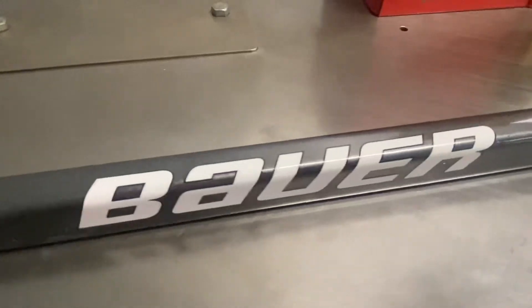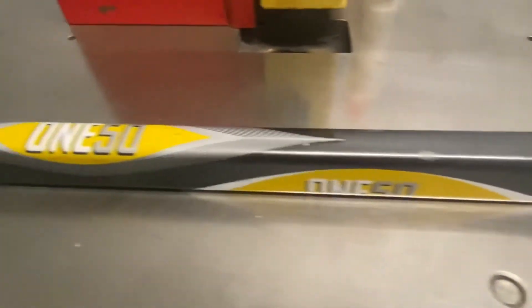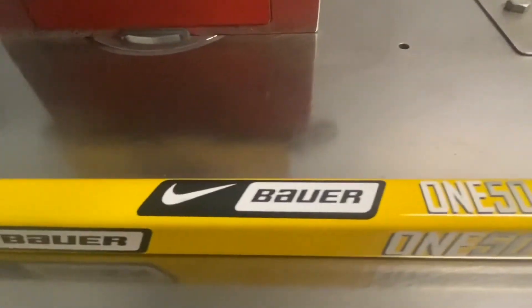The original Bauer shafts were the Vapor 4, Vapor 6, Vapor 8, and Vapor 10. Those were out probably around the late 90s. And then they had the X60 and the X20.